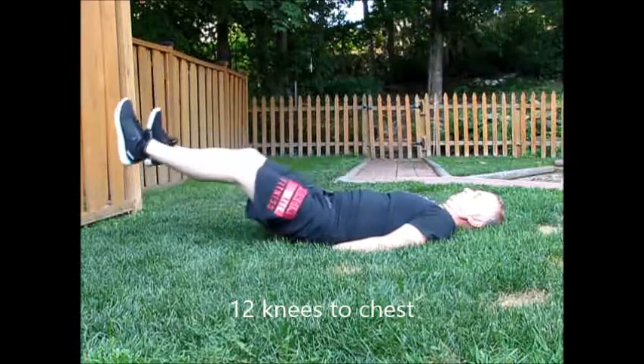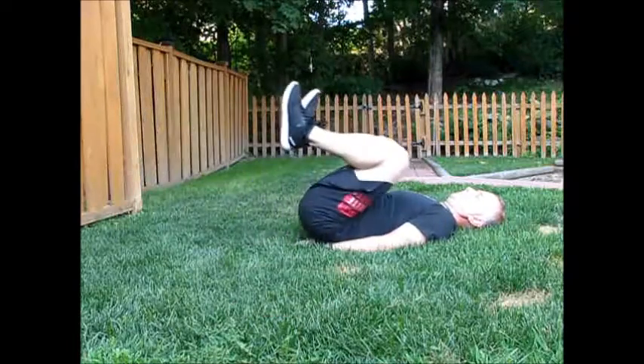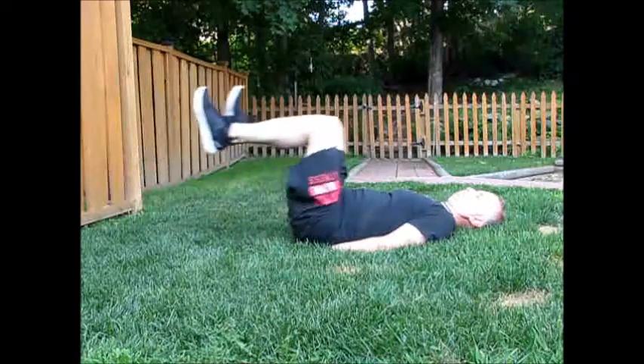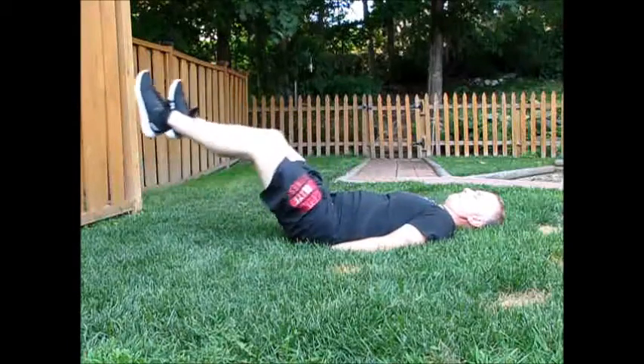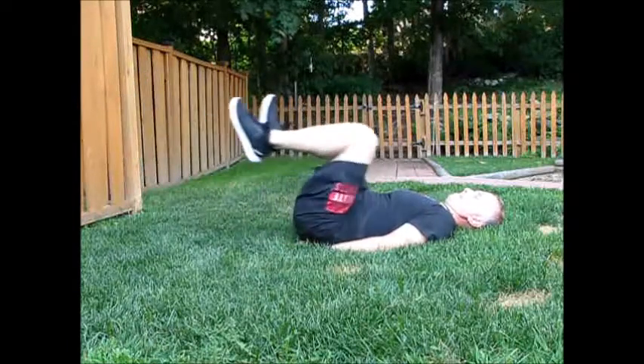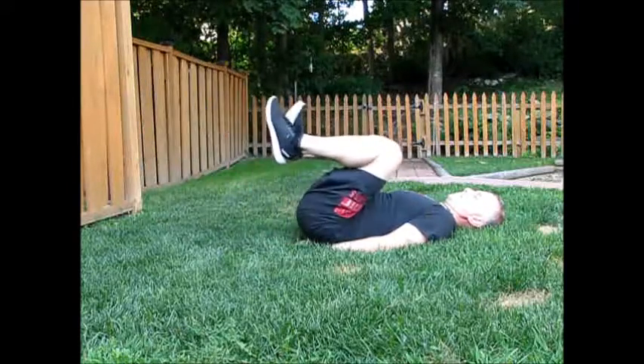For knees to chest, it might help to place your hands underneath the small of your back. Make sure to use a controlled movement, bringing those knees to your chest, keeping your feet off the ground the entire time. Try not to let your feet drop and make sure that you do it just like I'm doing it, otherwise you fail.